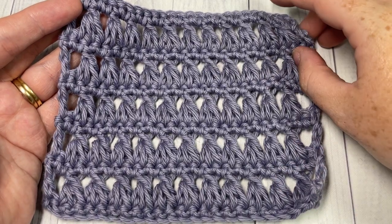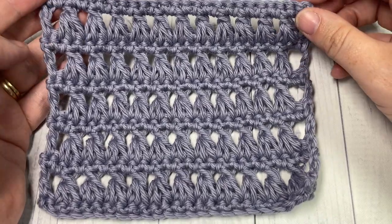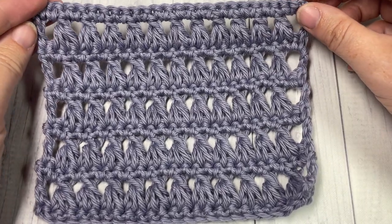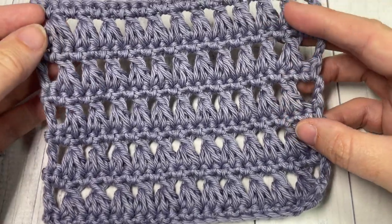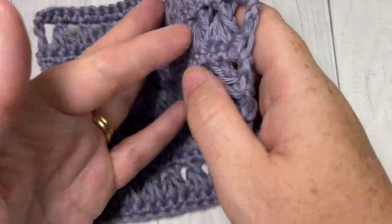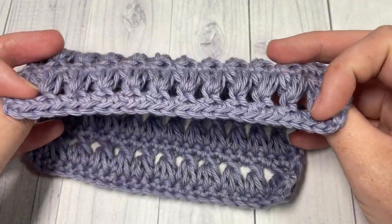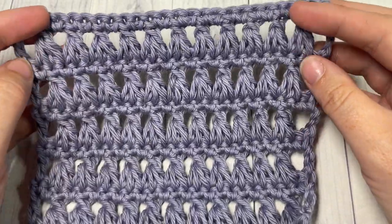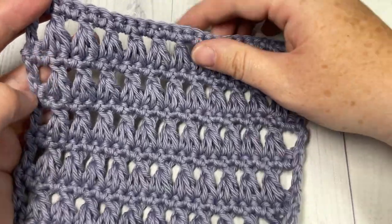Hello everyone, I'm Sarah of Rich Textures Crochet and welcome. Today we're going to learn how to crochet the triad stitch, which you can see here in front of you. The stitch is the same on the front as it is on the back, making it great for reversible projects. It is an open work stitch but it has quite a bit of texture, and rows of single crochet make it fairly stable and strong.